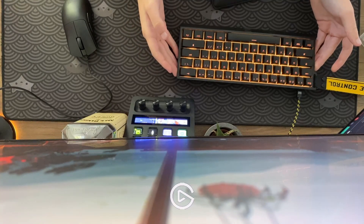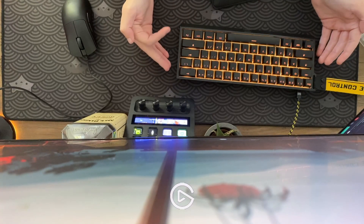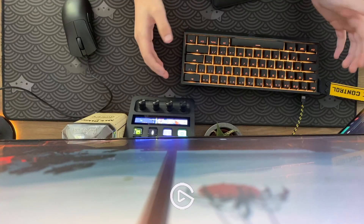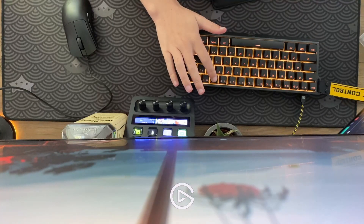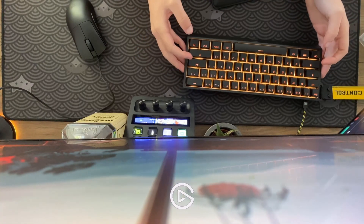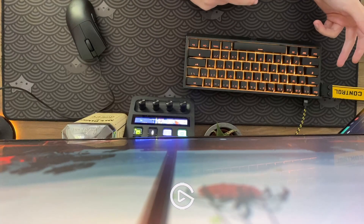Talking about the keyboard in general — I've had no issues over time with the stabilizers getting more rattly or anything. Everything's still solid and the keyboard still feels really nice. I'm eventually going to mod it out. Coming from a 75%, it's kind of difficult to adjust, but overall it wasn't too bad. I have F5 and F11 set on the top because I use those two a lot. After using it for about a month, it's a lot more impressive in the sense that you sort of grow with the keyboard and get more used to how fast and responsive it is, and that makes you better over time.